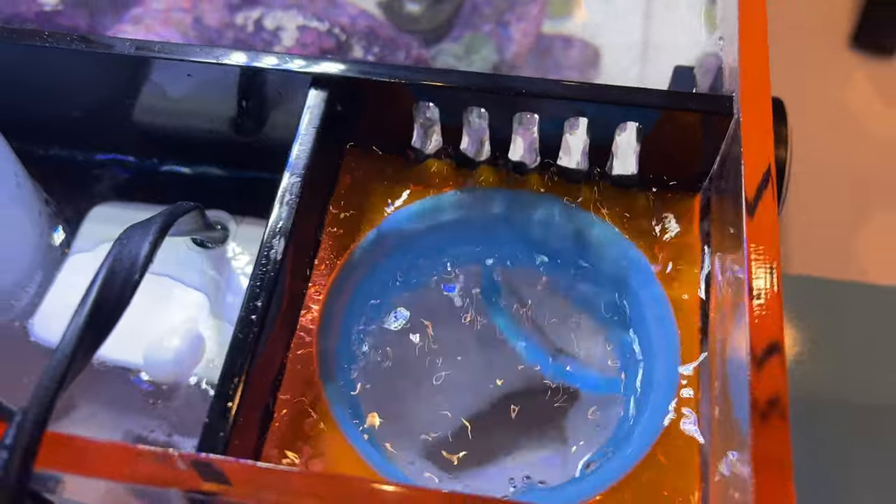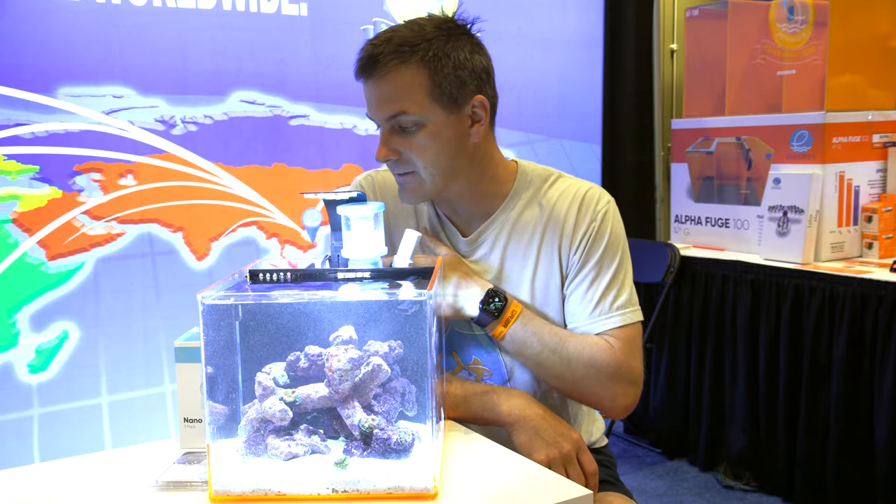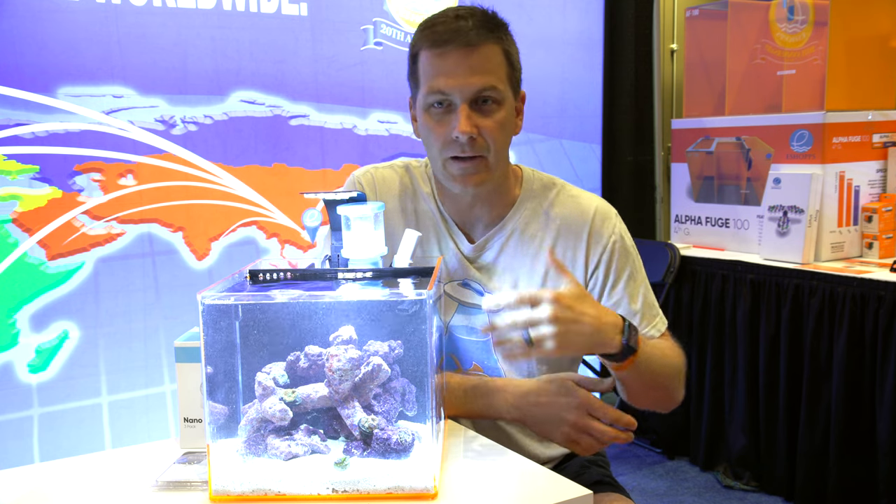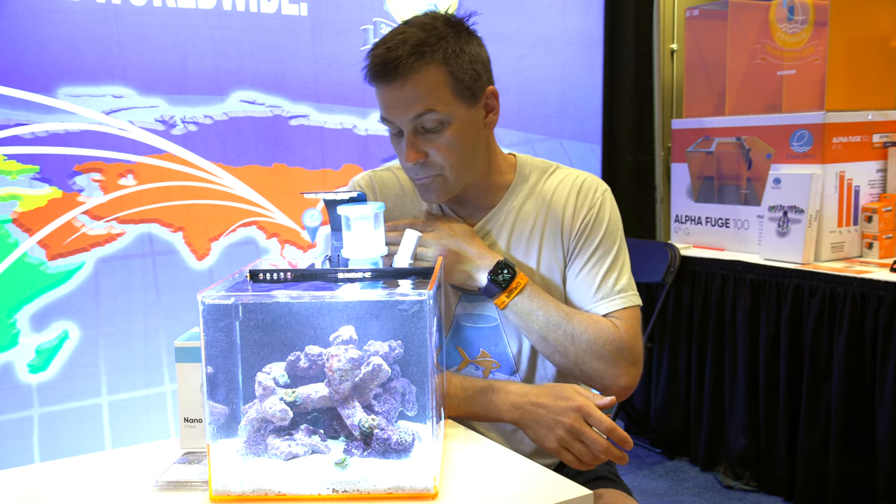However, if you're not a filter sock fan, not a problem. You can actually take out the filter sock and add trays for bags of carbon, ceramic media, or whatever it is that you want to put back there.